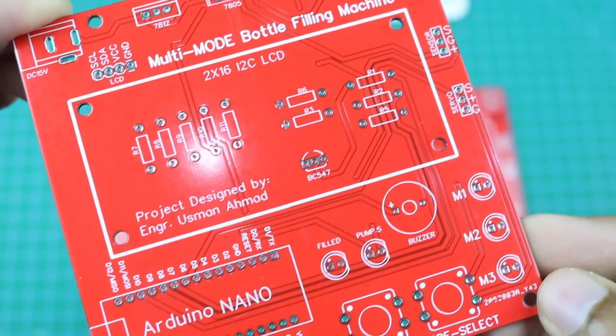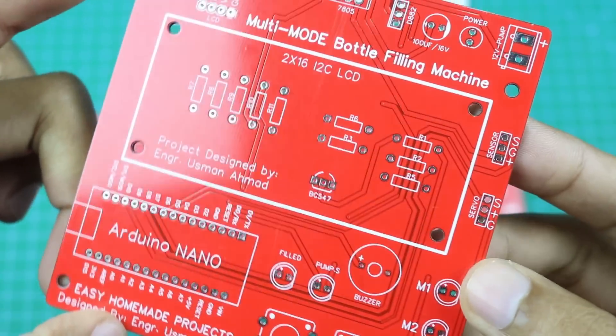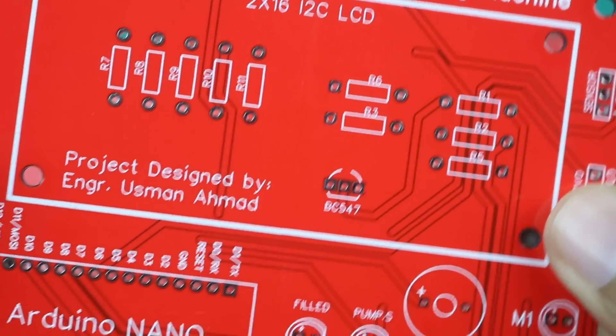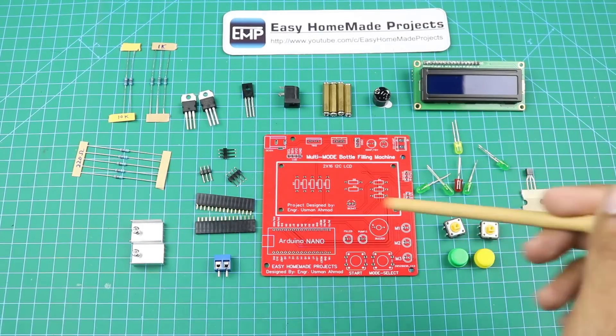As you can see the build quality of these PCBs is really great, as before. Here I collected all the components that are required to complete our control board circuit.